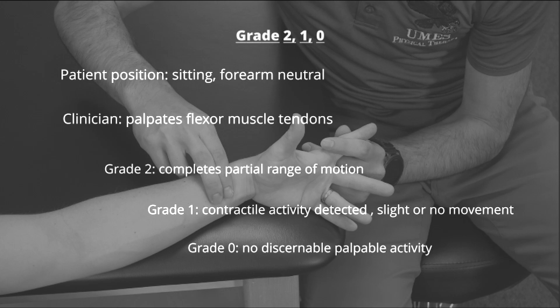To test for grades below 3, the forearm is rotated to a neutral position. The middle phalanx is stabilized and the clinician palpates the flexor muscle tendons for signs of activity. If the patient can complete range of motion in a gravity-minimized position, they are in a grade of 2. If muscle activity is palpated during slight or no movement, the patient is given a grade of 1. If there is no activity palpated, the patient earns a grade of 0.